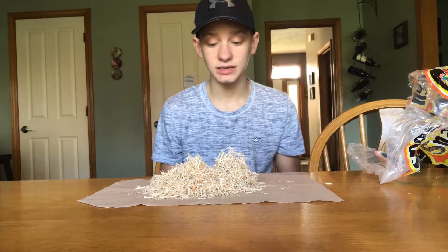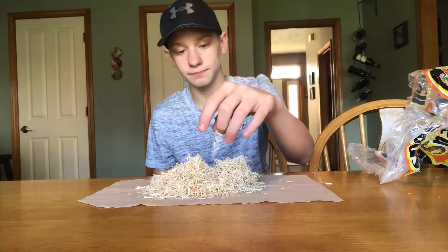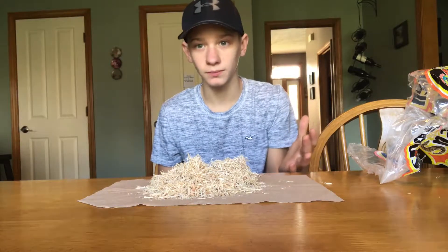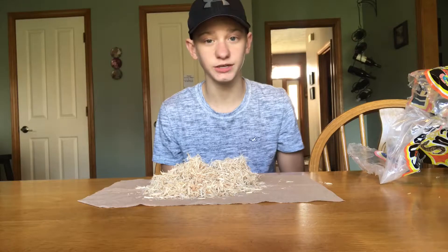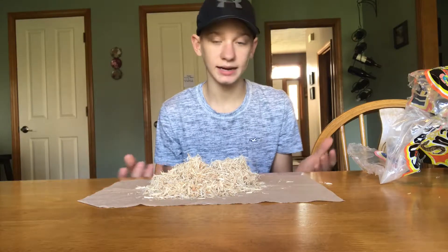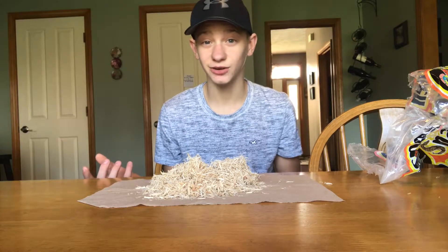Another con is that it's not reusable. You can pick up the waste or the chunk of waste, but for nine dollars it's still a really good deal and your snake loves it.